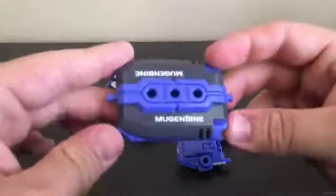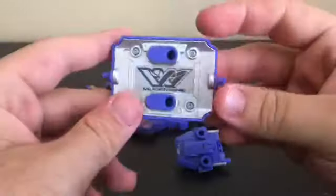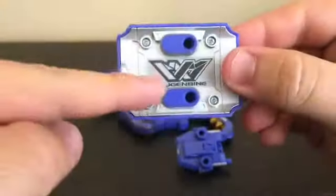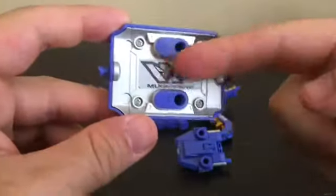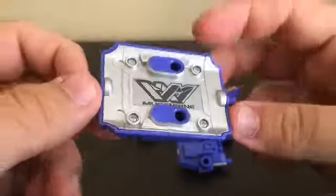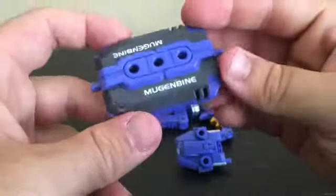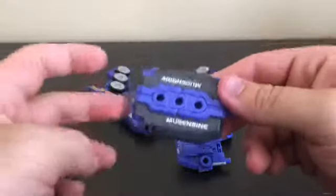Let's take a look at the parts it comes with. There's this little piece with the big Mugenbine logo on it. One little fact about the Mugenbine logo — the two M's together do resemble an infinity symbol, which is pretty clever logo design. I got this from an eBay seller.